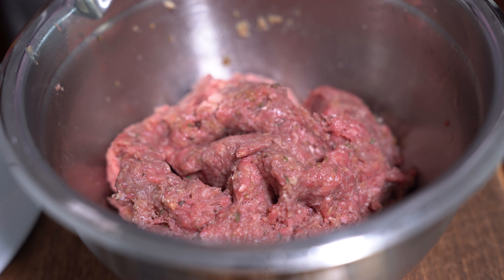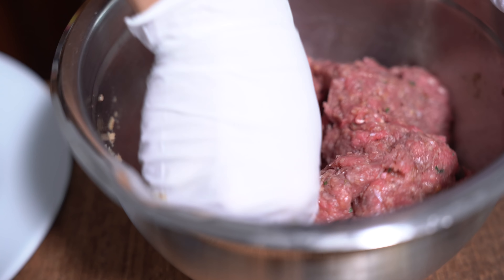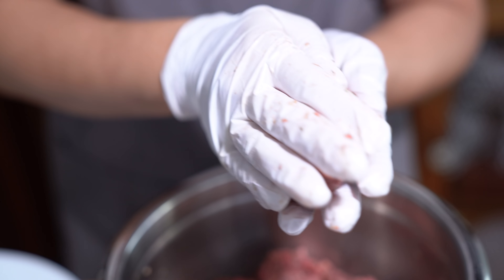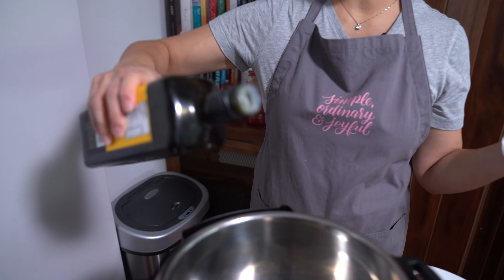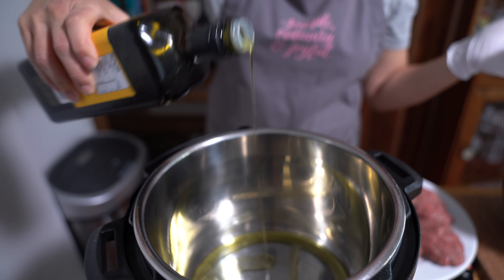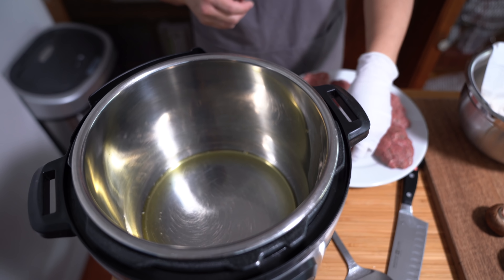I'm going to form six patties with the meat — about a quarter pound per patty. I like to make mine oval shaped, but you can make them whatever shape you like. I'm adding two tablespoons of olive oil, and we're going to add our patties just three at a time. We don't want to overcrowd them; we want them to be able to brown.